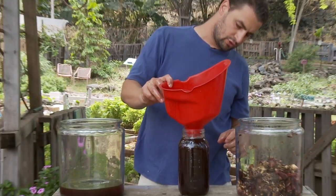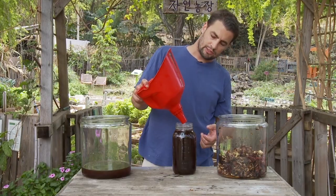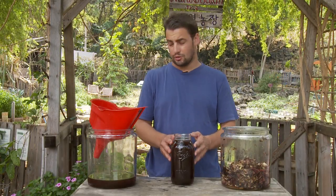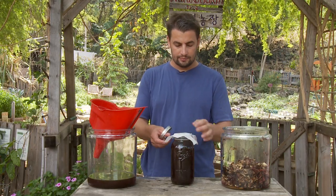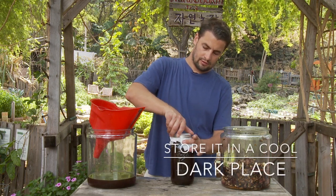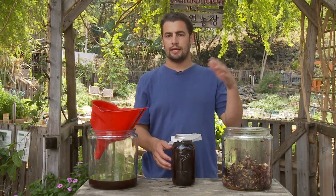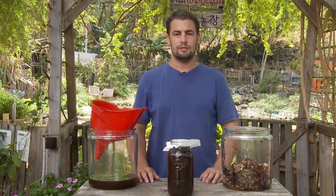Sometimes it's helpful to store your FPJ in a few small containers — I store all mine in the same big container. This is now ready to go. You've finished your FPJ. Now what you want to do is put a cover on it that's breathable, as this is still going to be pretty active. If it bubbles a day or two later — if you see it bubbling and active — add a little more sugar. More about that in the All About FPJ video.